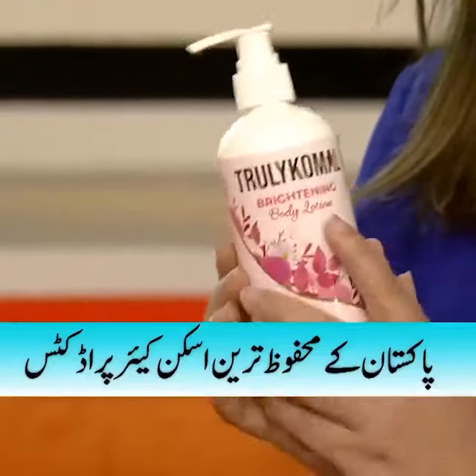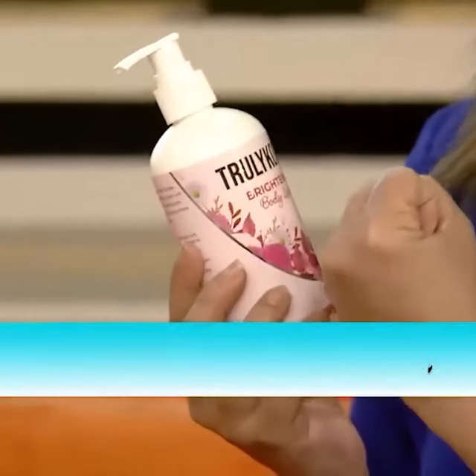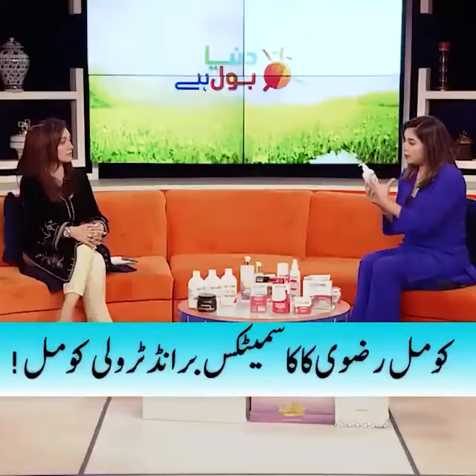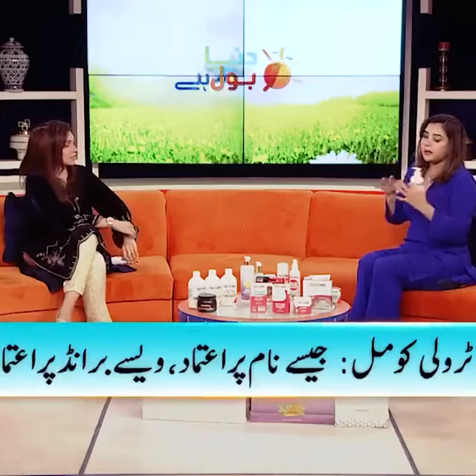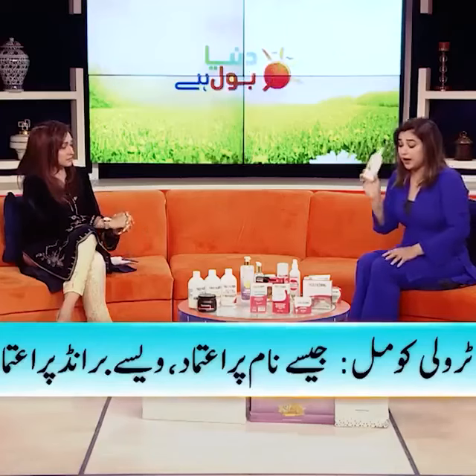I use organic aloe vera because instantly you get soothed, and if you have a sun tan or sunburn, your skin gets soothed. So this is for your entire body.